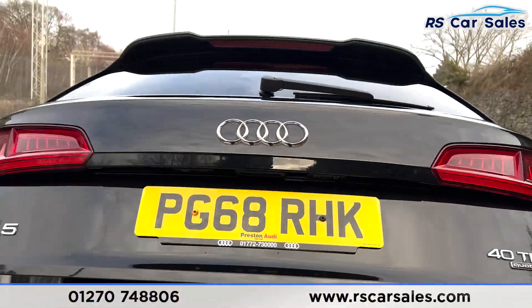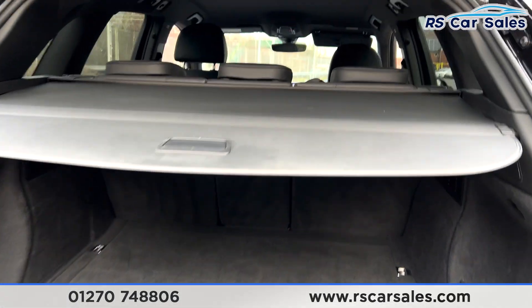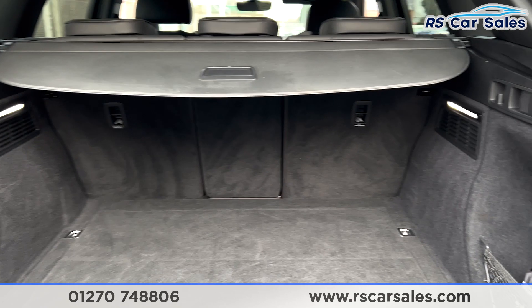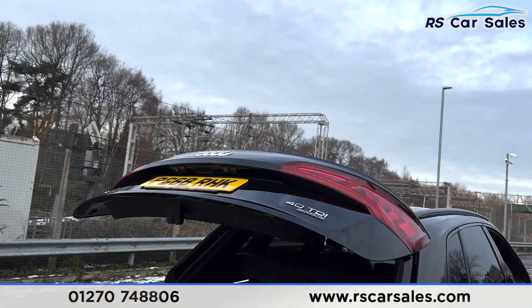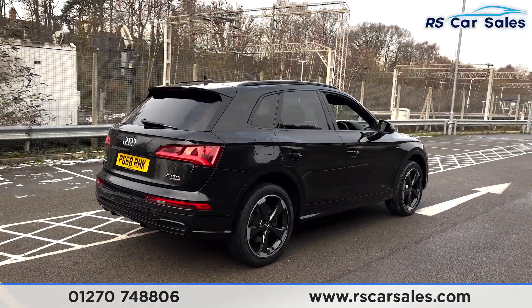As you can see, the power-assisted tailgate reveals a nice spacious boot with a luggage load liner, storage net on the right-hand side, and it's also power-assisted from a touch of a button. The vehicle is free from any major marks, dents, or scratches.